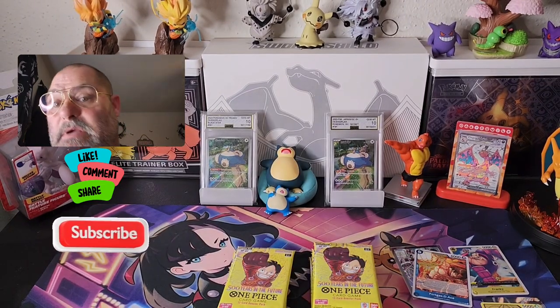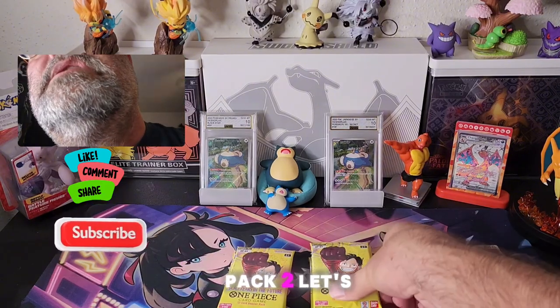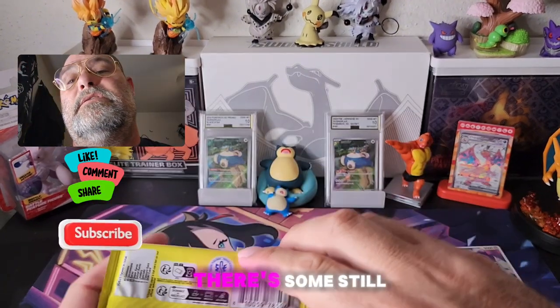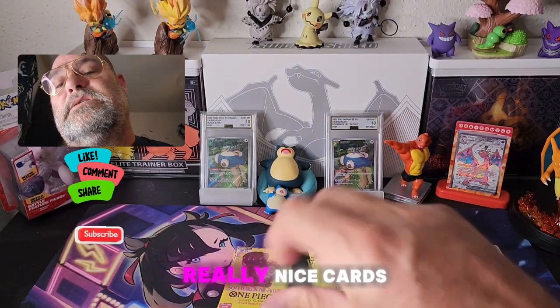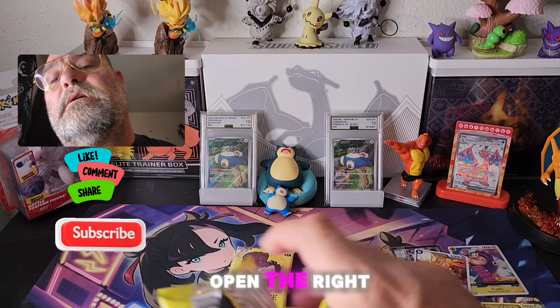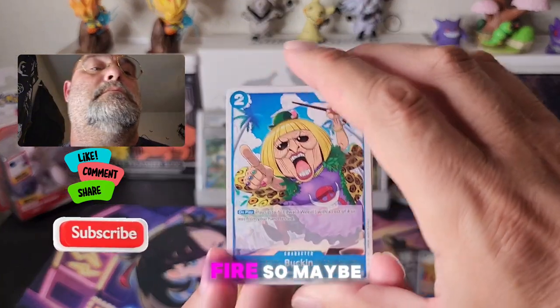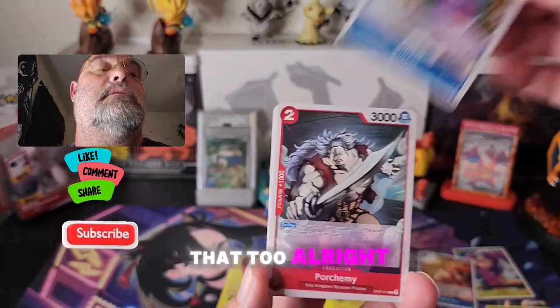Oh, be nice to get the alt art — that would be super nice! All right, pack two, let's go. Like I said, there's still some really nice cards in here. There's a Rob Lucci alternate art in this set that I wouldn't mind getting — it's pretty fire. Maybe we can get that too.